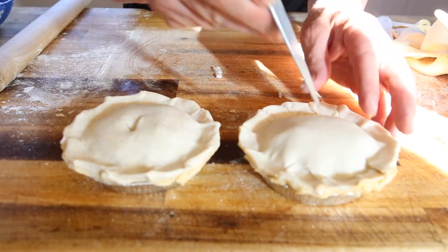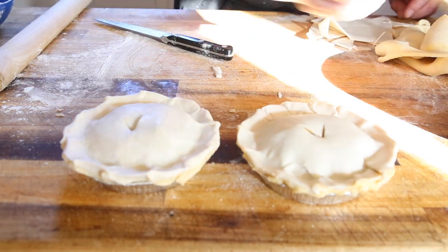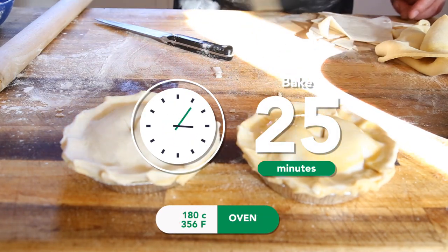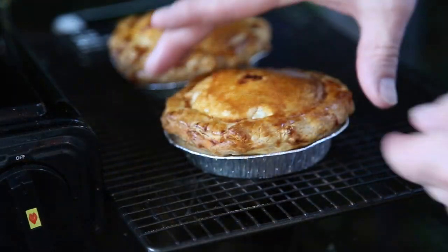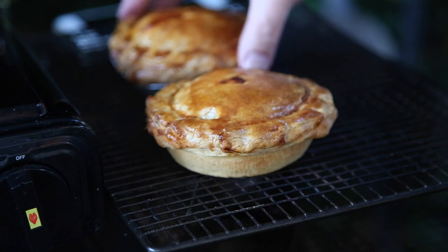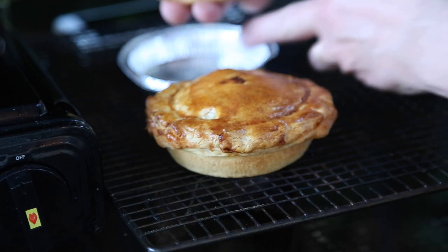With a sharp knife, make a little incision in the top of the pie to let the steam escape. Brush them with a little bit of egg wash and then they go into the oven at 180 degrees Celsius until golden brown — about 20 to 25 minutes depending on your oven. Once they come out, the base is beautifully cooked and the top is glazed beautifully. Remove them from the foil containers, place them back onto the cooling rack, and let them cool slightly.